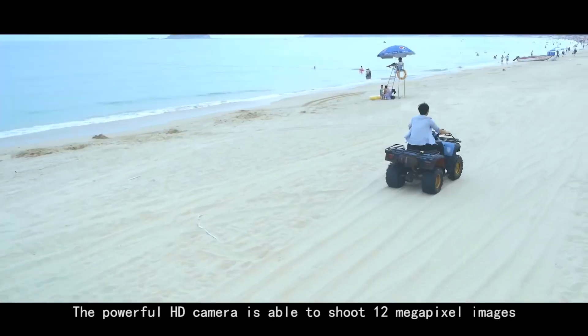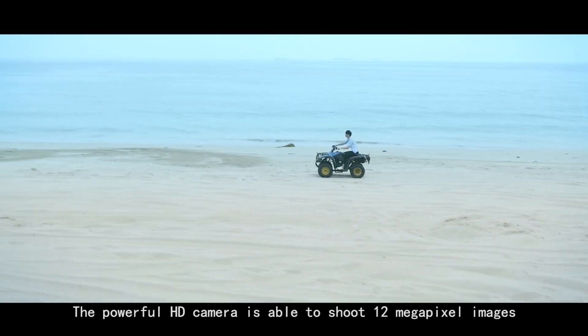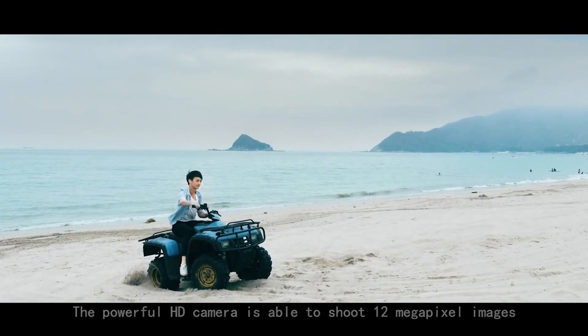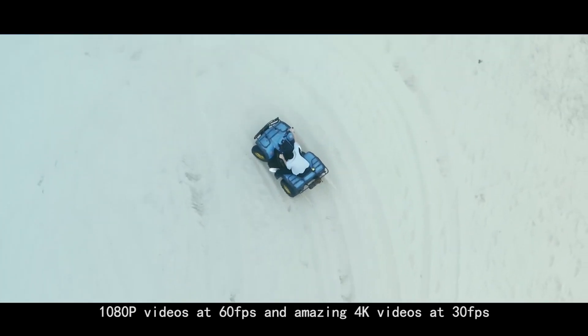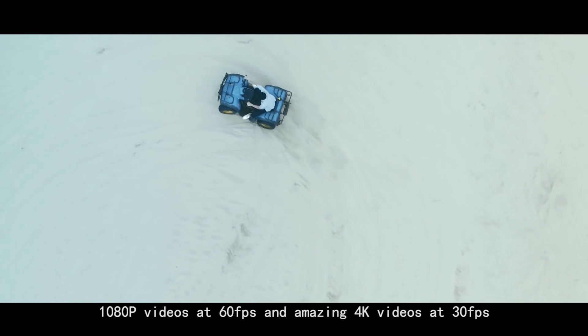The powerful HD camera is able to shoot 12 megapixel images, 1080p videos at 60fps, and amazing 4K videos at 30fps.